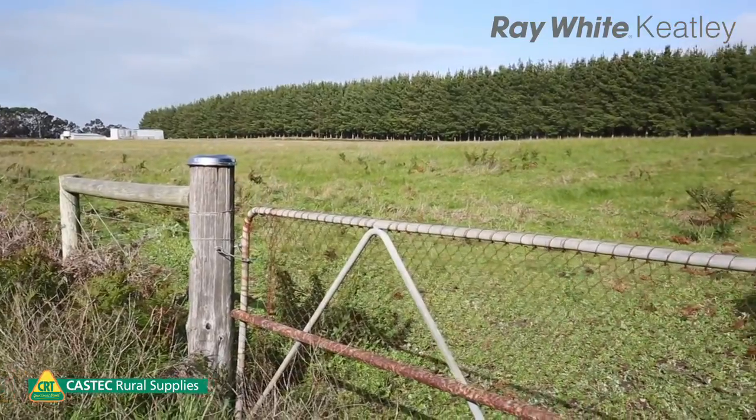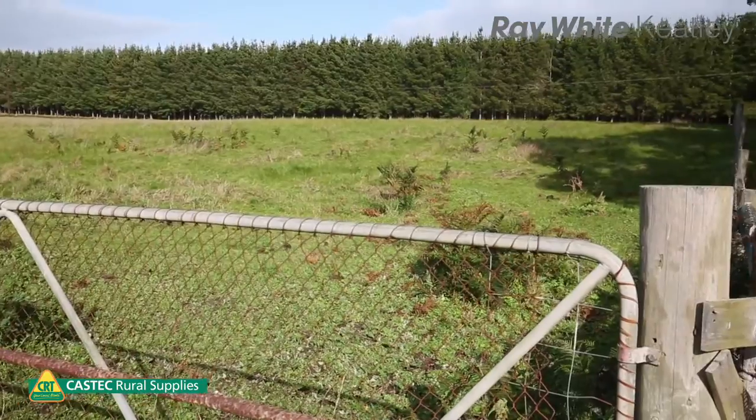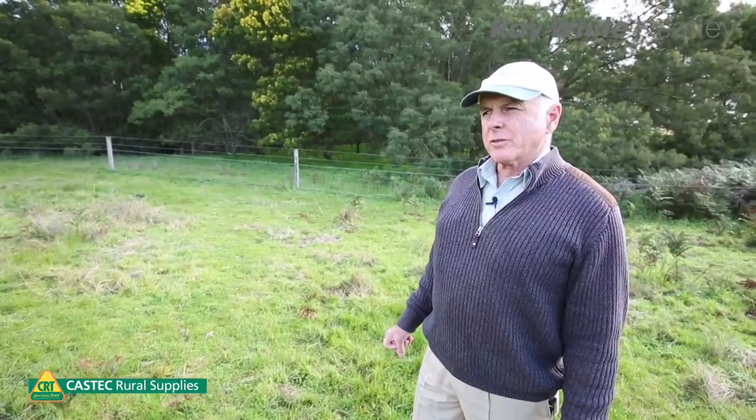You can see the weeds: bracken, silver grass, Guilford grass, and there'll be some sorel in here too that we would really like to get rid of before we start spending a lot of money on expensive pastures that are really rewarding, like Lucerne, Phalaris, and cocksfoot-based pastures.